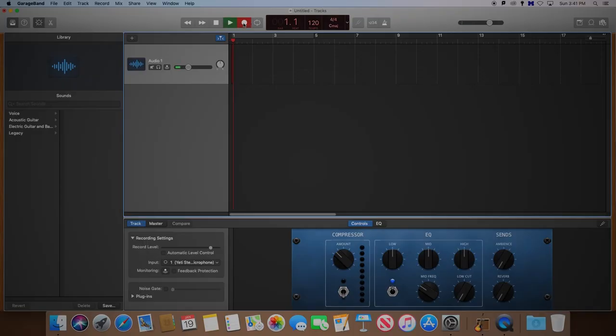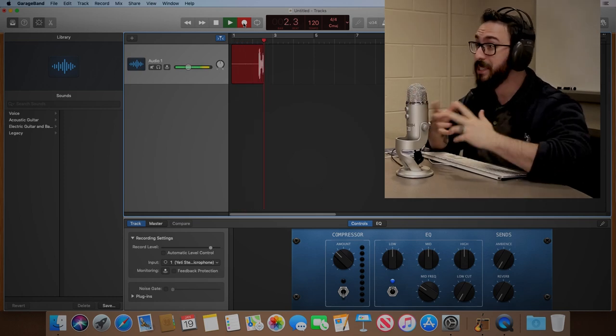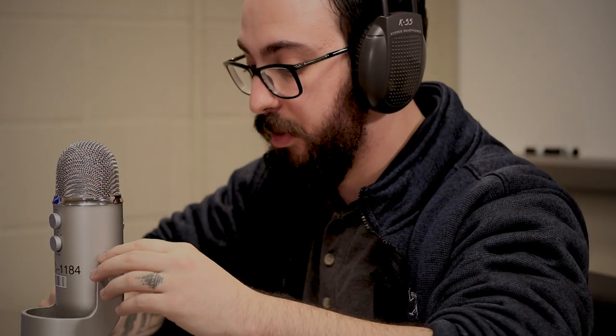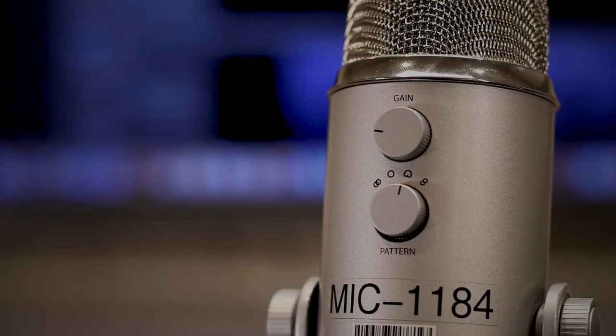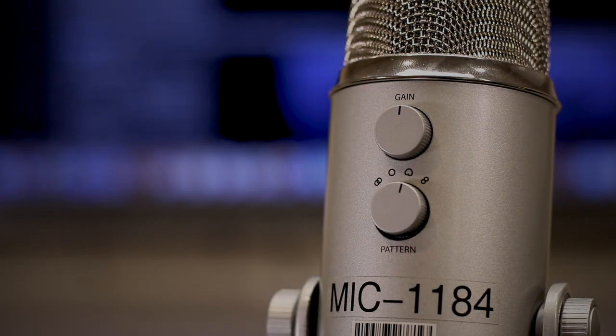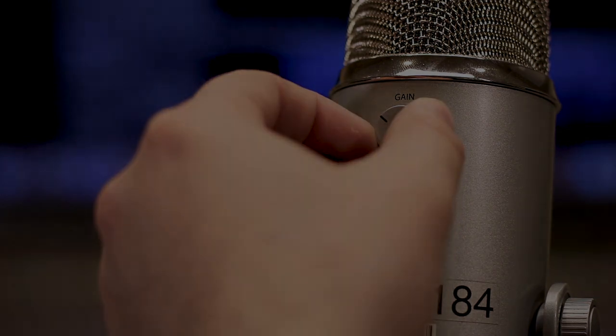Now that we've reviewed the proper way to set up and use the Blue Yeti USB microphone, you should be ready to record your project. Remember to double-check your volume and do a test recording before recording your project to ensure that your audio sounds fine. To do this, simply adjust the gain knob on the back to the right to increase sensitivity or to the left to decrease it.